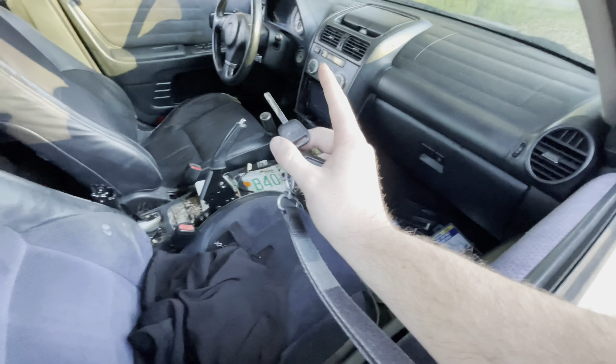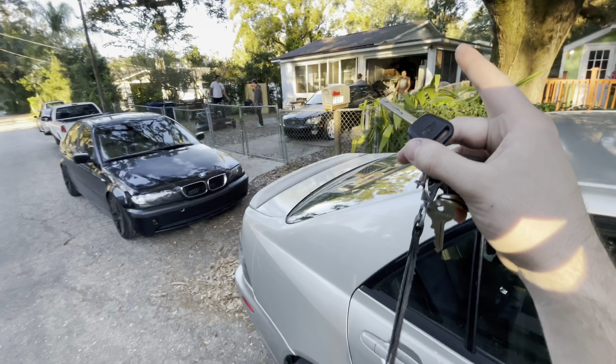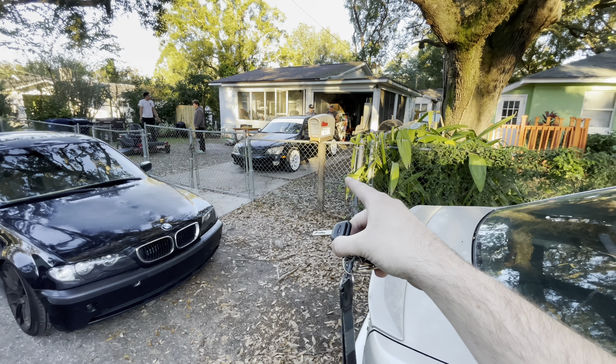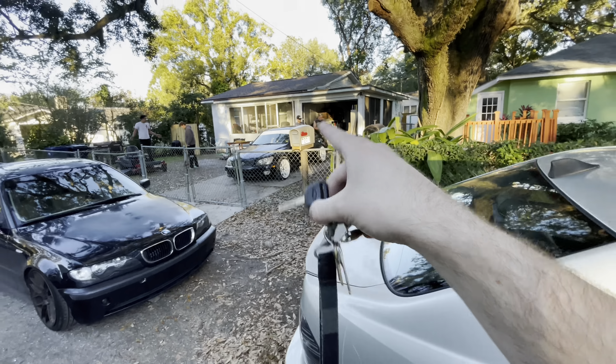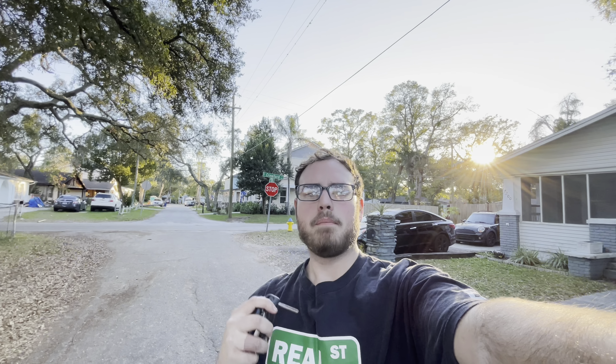Alright, before we go for a ride in Augustus's freshly manual swapped IS300, we have to roll the fenders because it is eating the tires. I told him to cut it like my car. And I'm gonna feel his clutch pedal because he thinks he might need to adjust it. My car — I'm gonna lower the front, and I'm also gonna put in the harnesses as well.